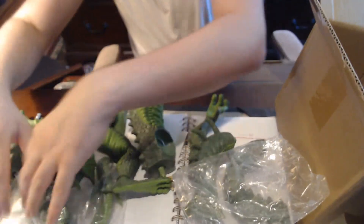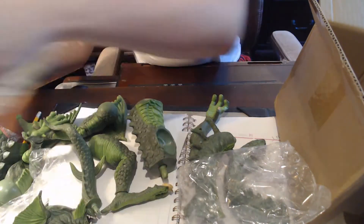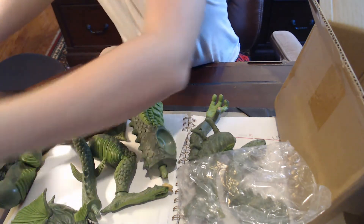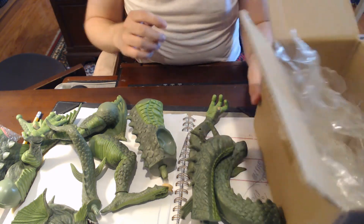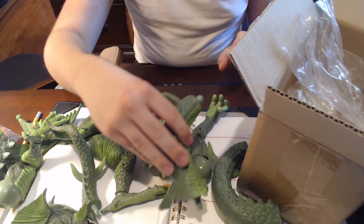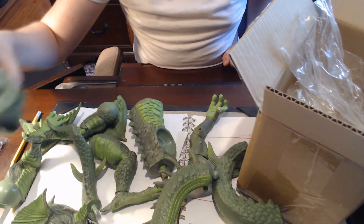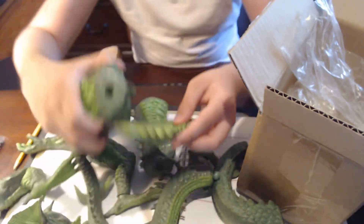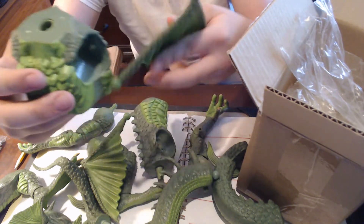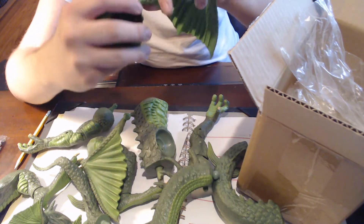Let's take him out of the wrapping. Let's see if we can build this. Okay, so here's the body. Let's put his wings on — his wings are right here. So, like I said, tons of different pieces. I believe this wing is maybe the left one. Yeah, the wing goes in here.